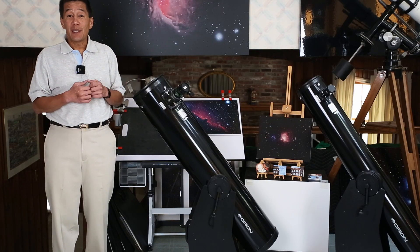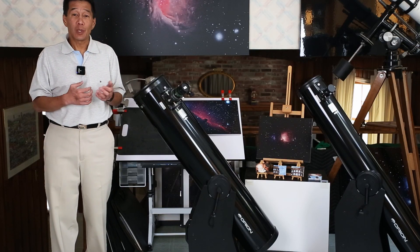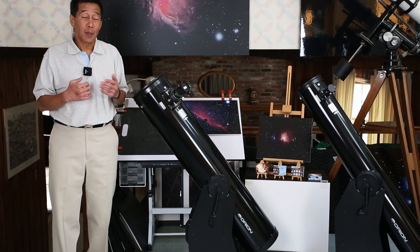One thing I like to say is the 8 inch Dobsonian is cheap, useful, it will teach you a lot, it will keep you busy — possibly even forever.